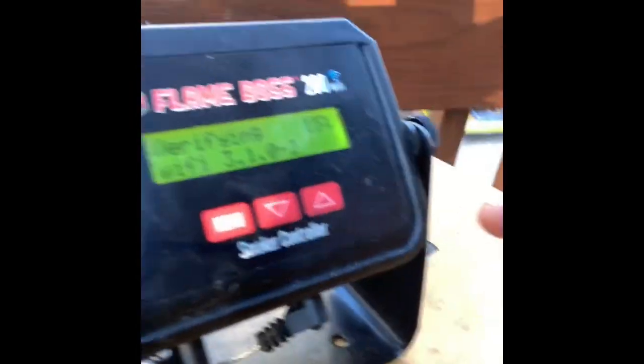I've decided to use my Flame Boss so I don't have to keep running back and forth. I can just check the temperature of the steak and the pit right from the Flame Boss, but it's downloading software right now. It's always nice to fire everything up before you get going — this way you're not in panic mode, stressed out, out of your zen space when you're cooking. Small tip.